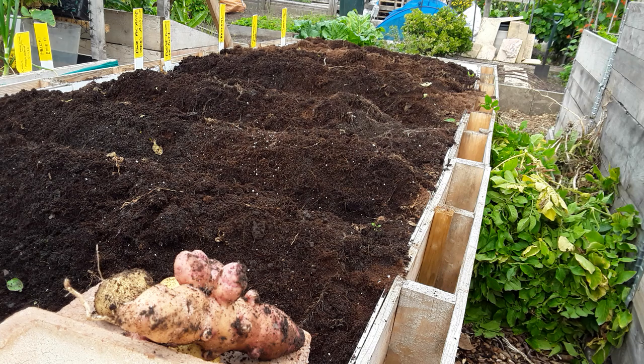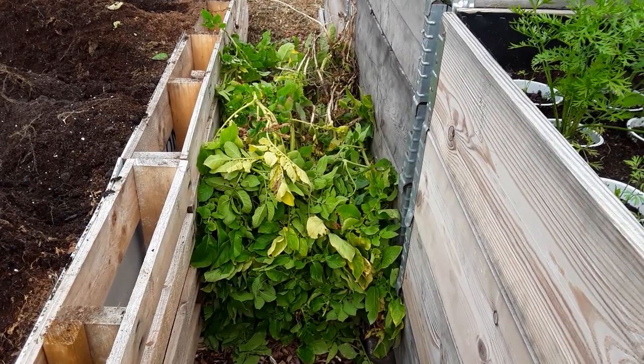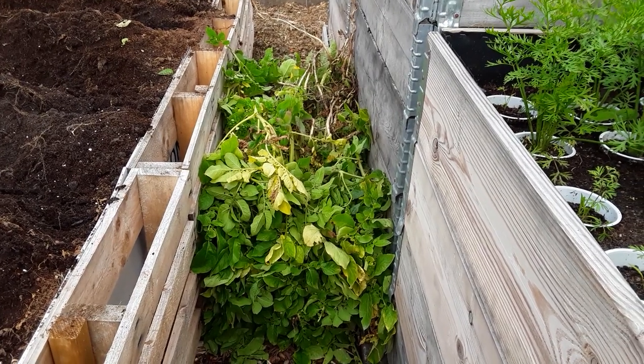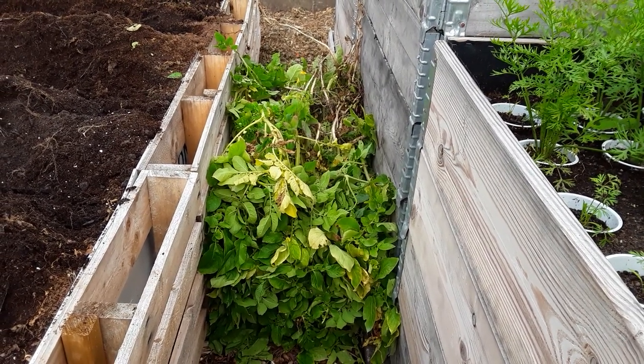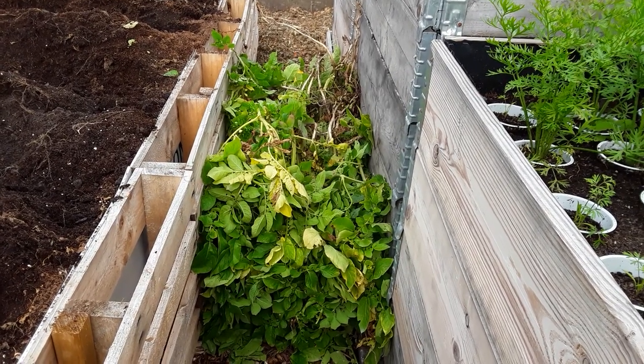Let's go and have a look at the ones in the 56 litre cloth pots. All these tops will go home and be put in the municipal bin so they can go up for hot composting — not going to risk doing anything other than that with those. We don't want to keep blight on the allotment.